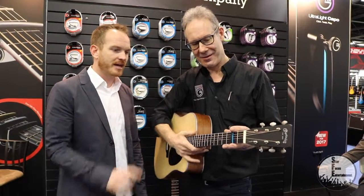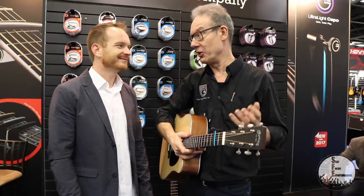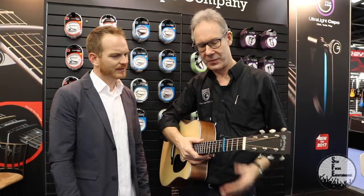The Ultralight capo comes in a couple of different colors — red, blue, and black — and we're doing other colors, so it's a bit more personal. The other thing you can do with it is you can slide it easily.